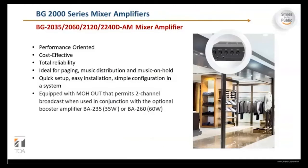The BG-2000 series includes the BG-2035, 2060, 2120, and 2240D AM mixer amplifiers. These are performance-oriented and cost-effective with total reliability. They are ideal for music distribution and music on hold, offering quick setup, easy installation, and simple configuration. Each unit is equipped with a music on hold output that permits two-channel broadcast when used in conjunction with an optional booster amplifier — the BA-235 at 35 watts or the BA-260 at 60 watts.